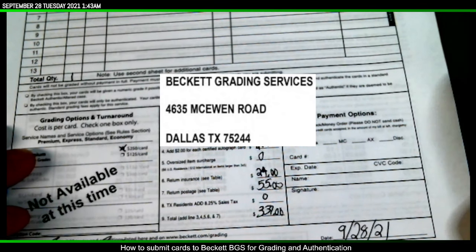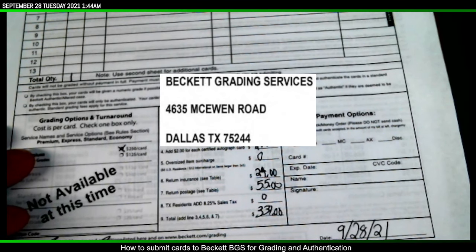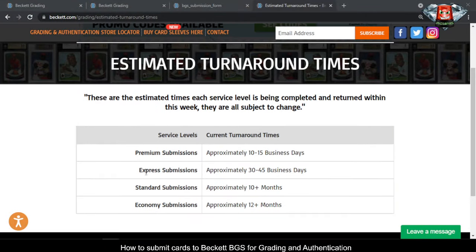As far as estimated turnaround time, the hobby right now is really backed up. Beckett has estimated turnaround times on their website — for the premium service I'm using it says approximately 10 to 15 business days. I'm not expecting that at all; I'm expecting longer. I would not go by those estimates right now.